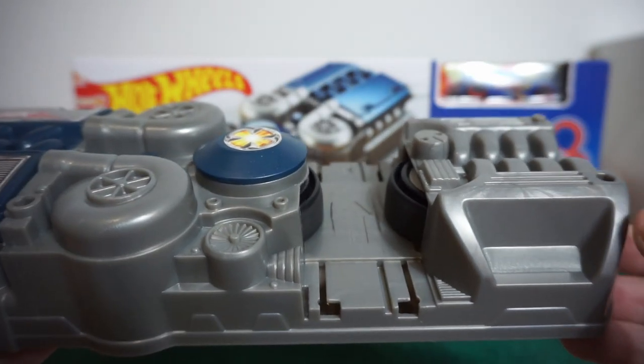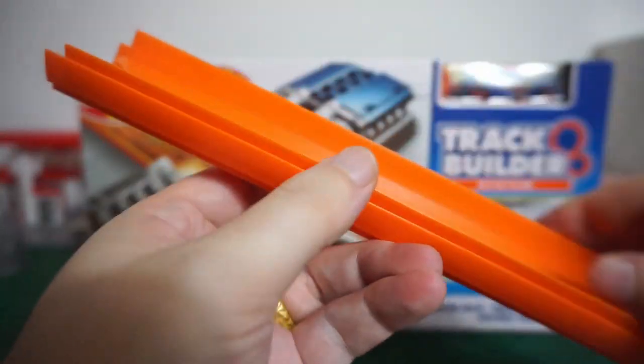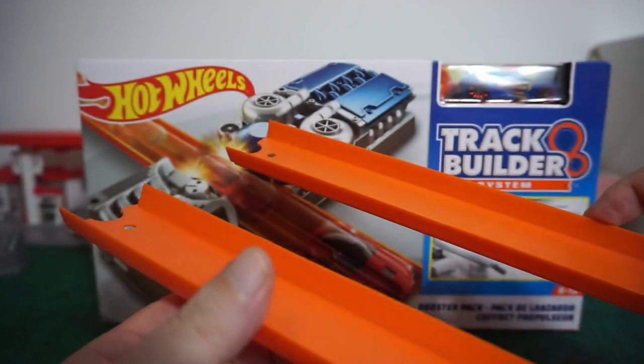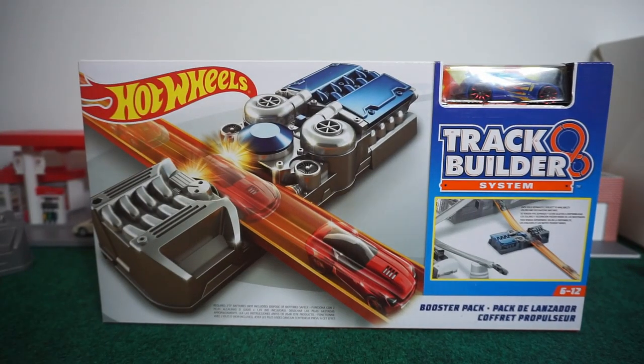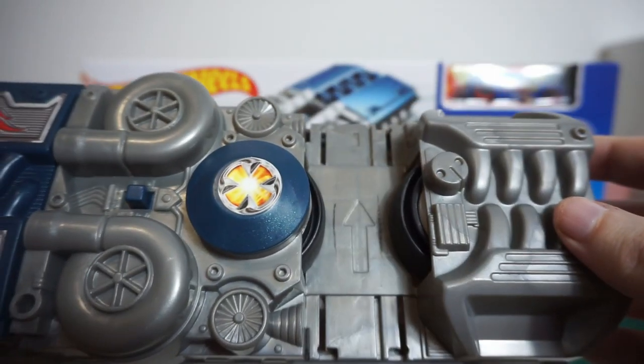This does come with two track pieces, which I will show you right here. These track pieces are a little bit different than your normal Hot Wheels tracks — you can see the walls are a little bit higher and they fit right into the slats on both sides.